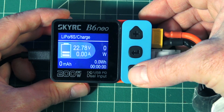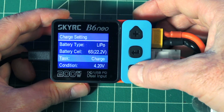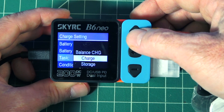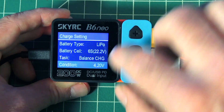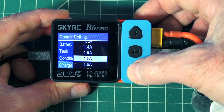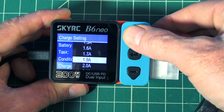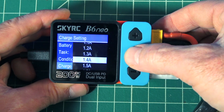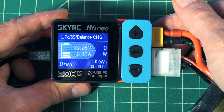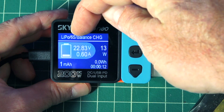Let's go ahead and get a charge going. We press here in the center and we can change the battery type, the battery cell, the task — what type of charge you want to do. You can do storage or balance charge, discharge. We're going to go to balance charge, select that, go down. Condition: we're doing 4.2 volt. Current charge, we could do 1.5 amp — since this is only about a 1,400 milliamp battery, we'd really only want to safe-charge at around 1.4 amp there. There's a start button and we press the middle button — and there we go, we're now charging from a power bank. Up at the top left of the screen, it shows I'm charging a LiPo, 6S, balance charge.